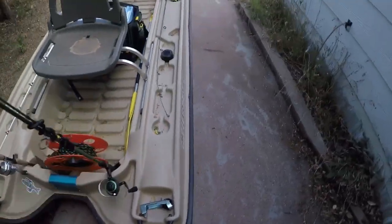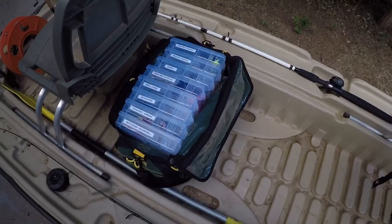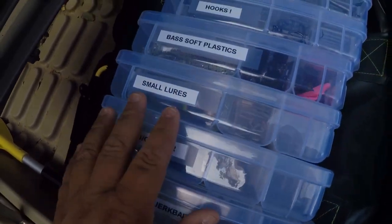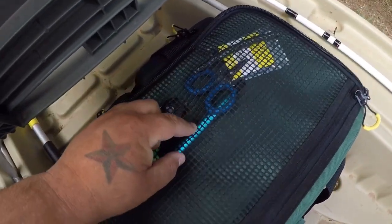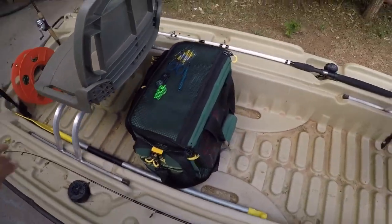If y'all can leave me some comments on that, I'd really appreciate it — I haven't made up my mind yet. In the middle here we've got my tackle bag. I used to have a crate, but this bag I bought from Cabela's works really well. It holds all my tackle — rattle traps, jerk bait, small lures, extra line, spools of line, cutters, wacky rig tool.